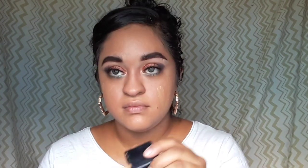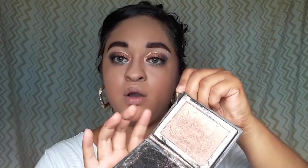For lashes I'm using the LA Colors Dramatic Lashes in the style Diva. I got these at Family Dollar for just a dollar — they always have them there. They look very pretty when applied, very dramatic, which I love for just a dollar. I like looking for deals — I'm on a budget, I'm a nursing student.